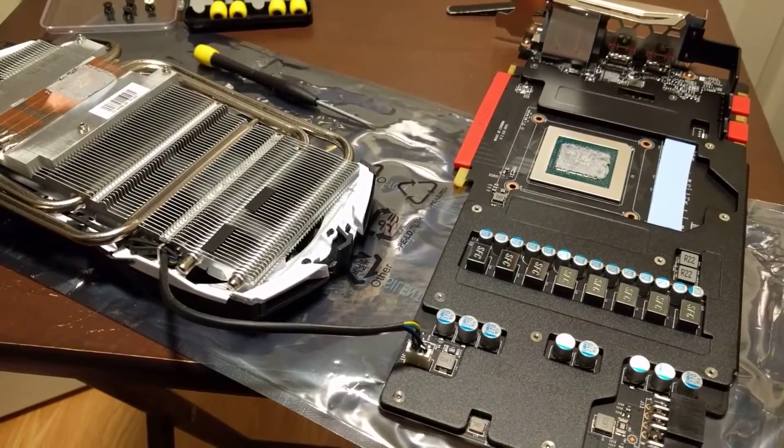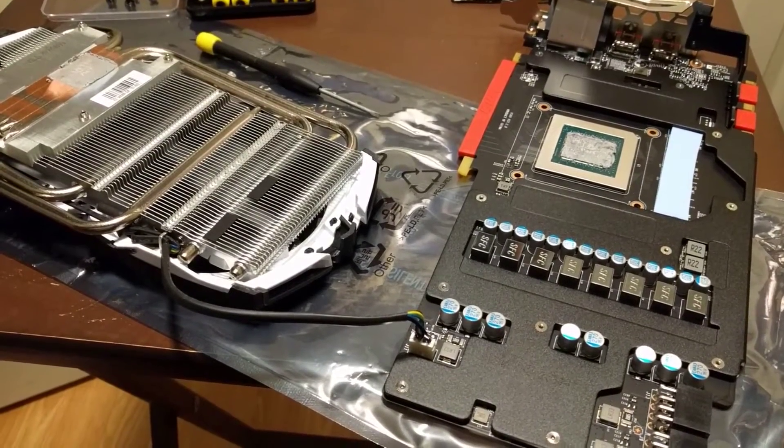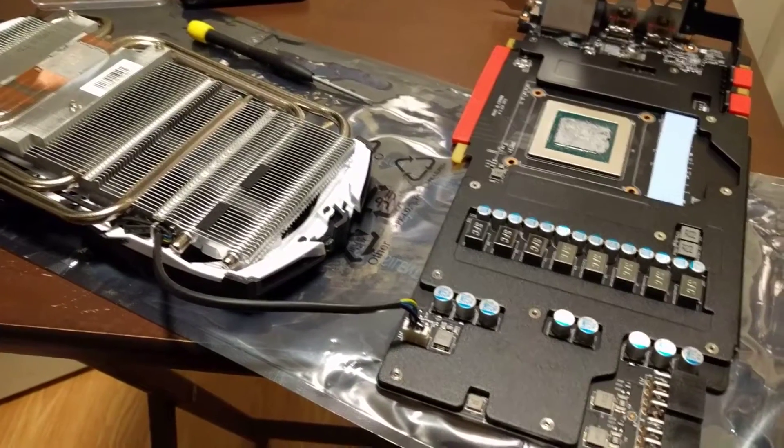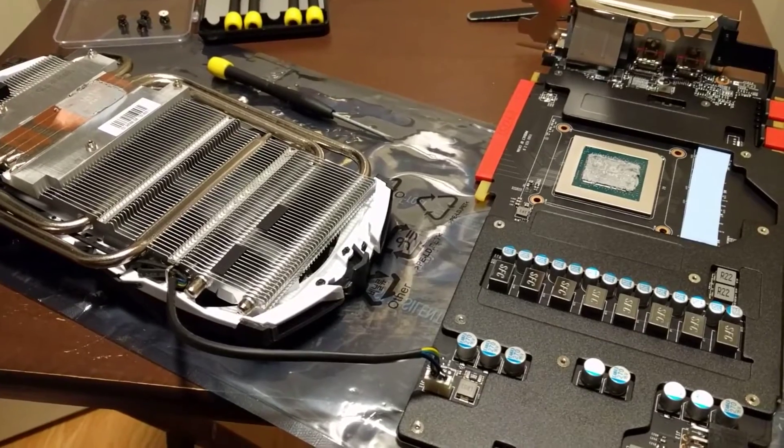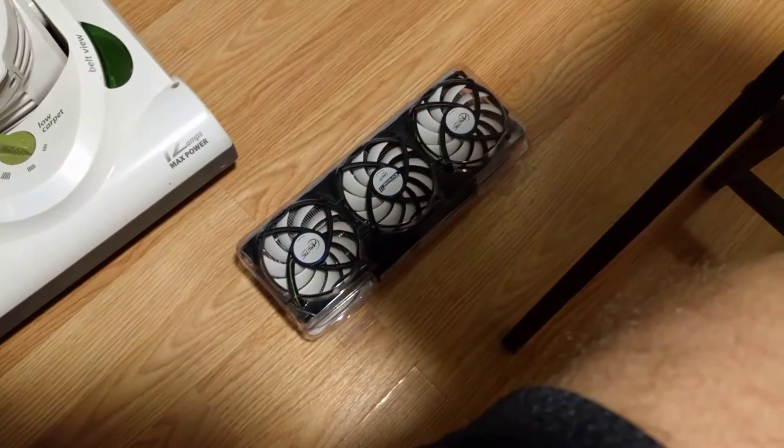Hey guys, it's Murph. I'm back again, and we're working on the MSI 1080 Ti Armor Edition. If you've seen my last video, you know it overheats, so I bought an aftermarket cooler. I got the Arctic Excello V3.